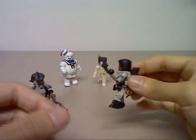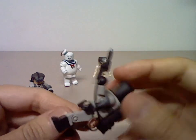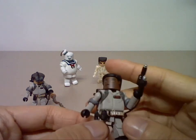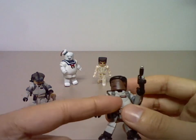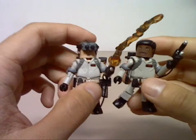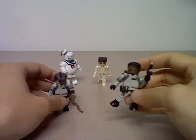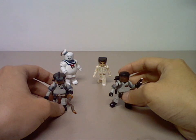Winston comes with the Proton Pack, Proton Wand, and Proton Beam. He doesn't come with any other accessories. The only difference between his figure and Ray's is the name tag and the sculpting of the belt. But it is still a very nice Minimates figure and a nice addition to the Ghostbusters team.